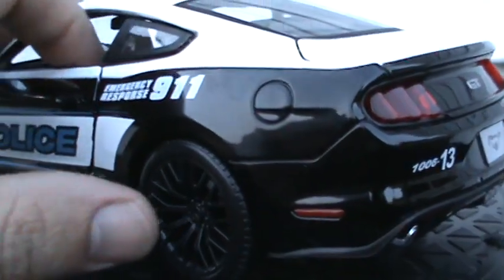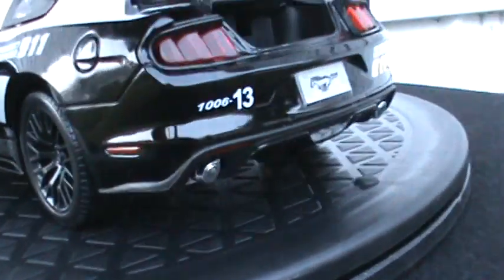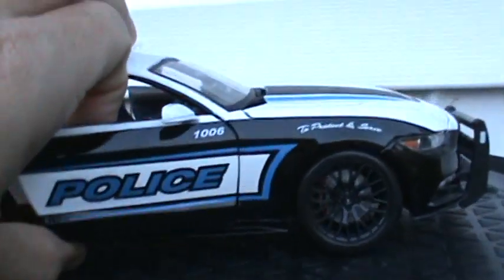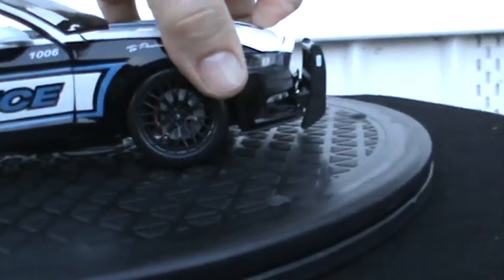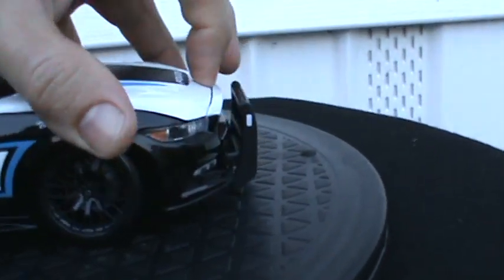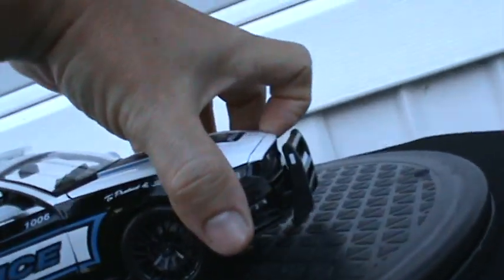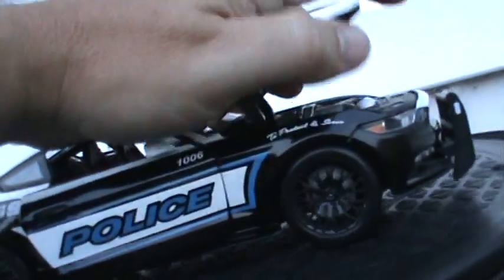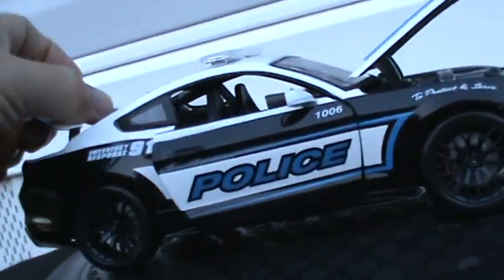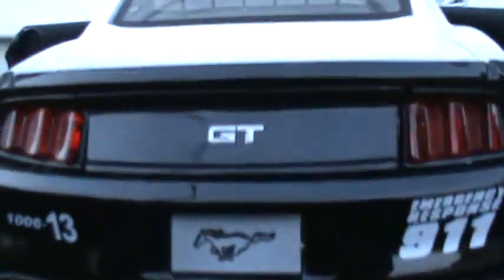Both doors, trunk, and hood do open. Let's see if we can get it open without putting the camera down — I cut my fingernails a bit short.